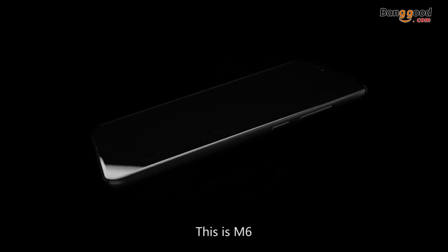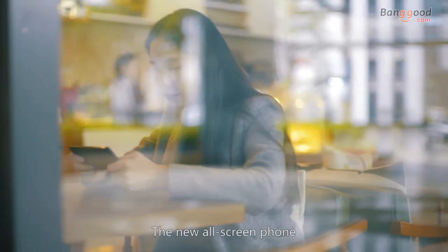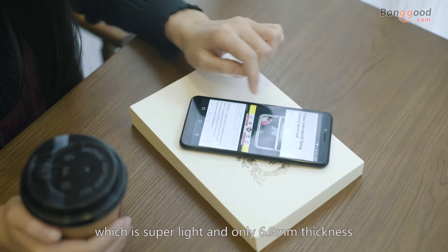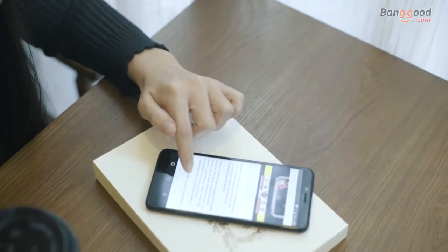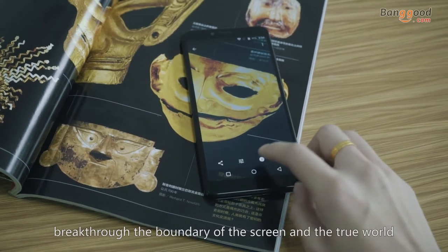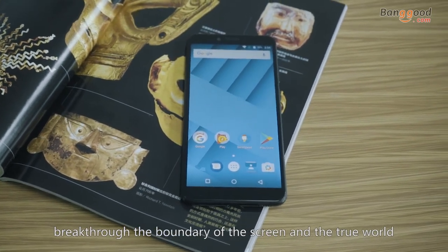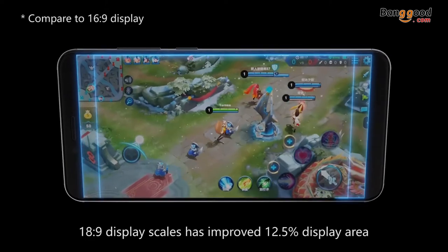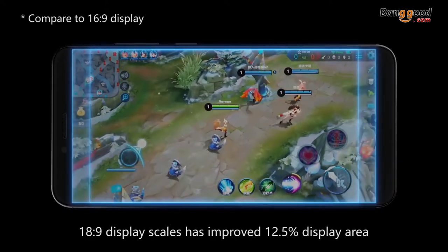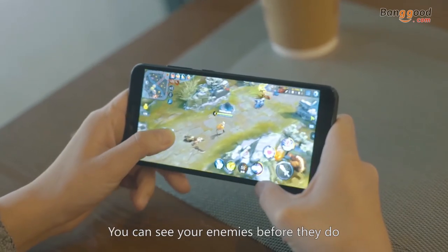This is M6, the new all-screen phone which is super light and only 6.9 millimeter thickness. 5.7 inch all-screen — break through the boundary of the screen and the true world. The 18.9 display ratio has improved display area by 12.5%. You can see your enemies before they do.